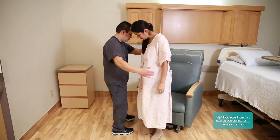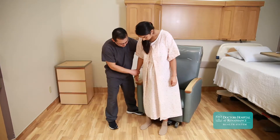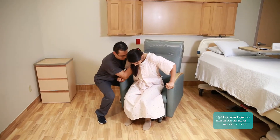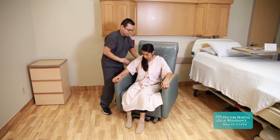When assisting the patient to sit, it is best to avoid instructing them to turn around to look for their armrests. Instead, encourage the patient to bend their knees and hips and begin lowering their bottom to the chair. As they do this, their armrests will become visible and the patient can then reach for them.